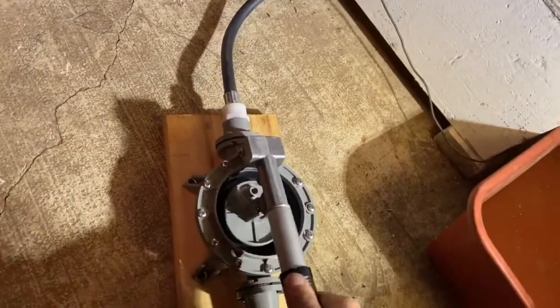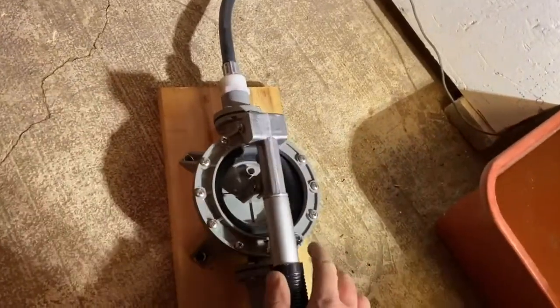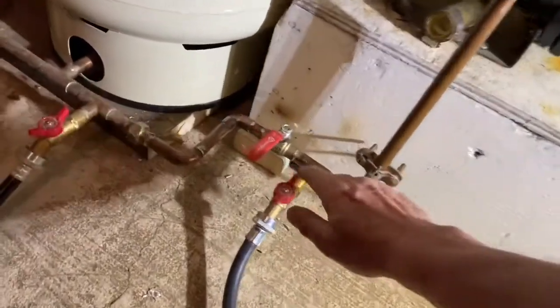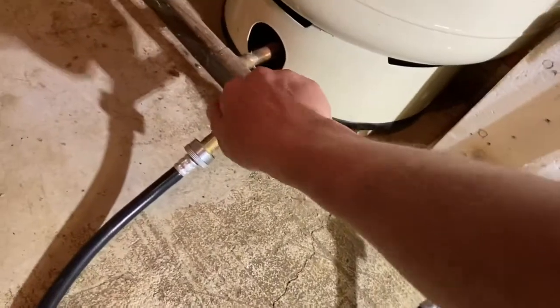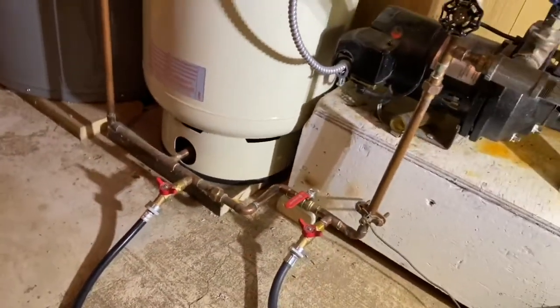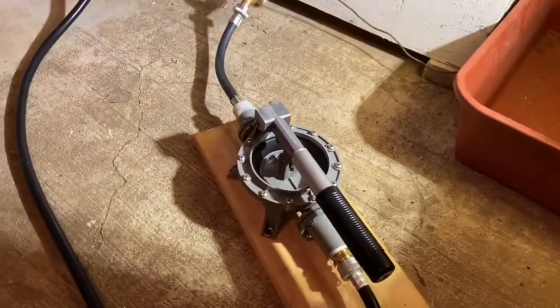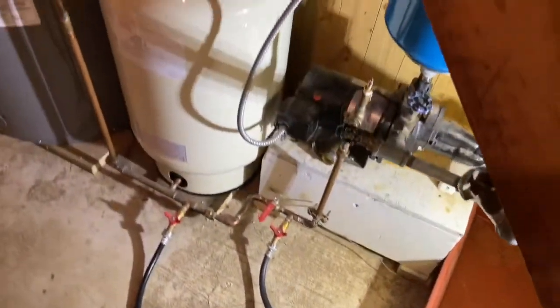I'm fully primed at the pump now. Caution: make sure you isolate this little diaphragm pump before you hit the main pressure pump, because it's only plastic and it could rupture. So let's give that a shot.